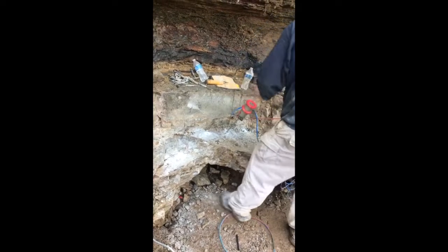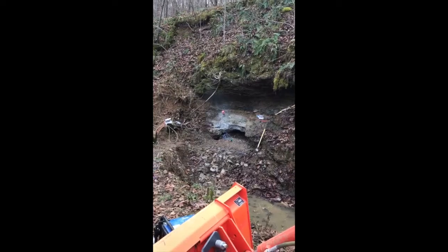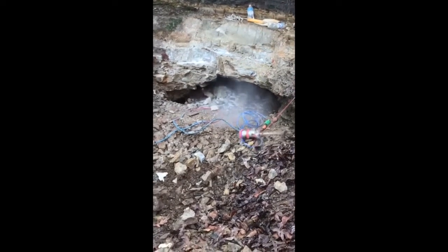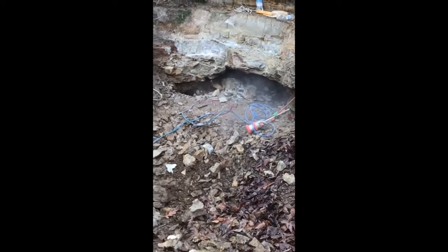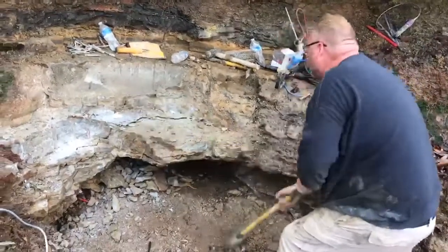And then we just spent the day blasting, working on a little root cellar, spring house, whatever. Usually it'd make the rocks fall off, but sometimes we'd have to get a sledgehammer as we got here.